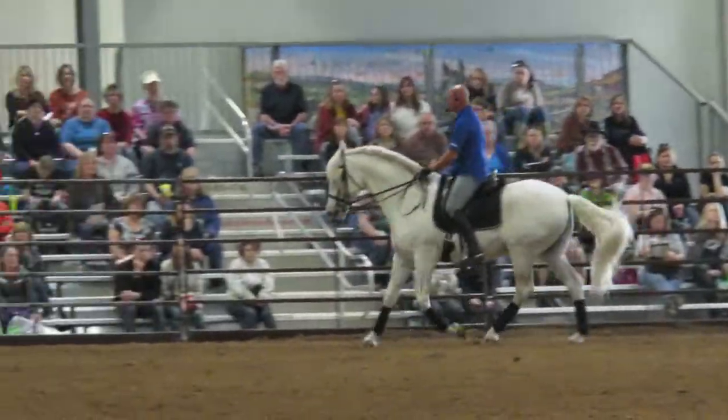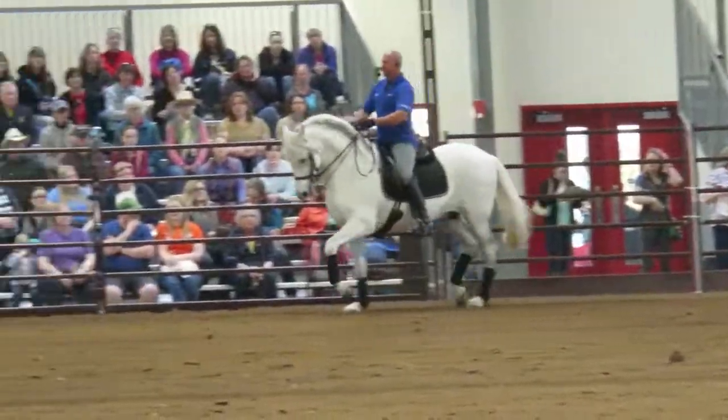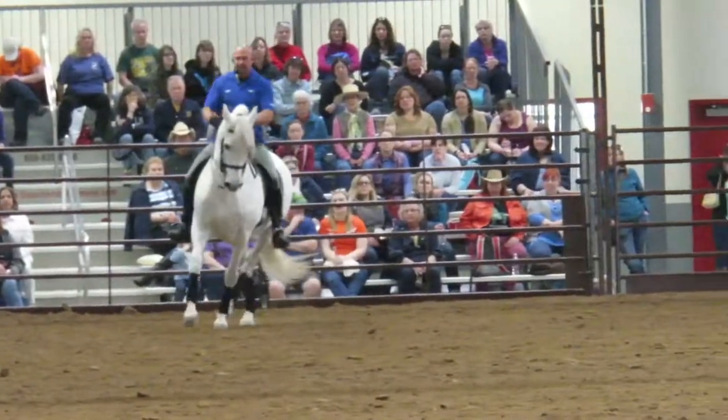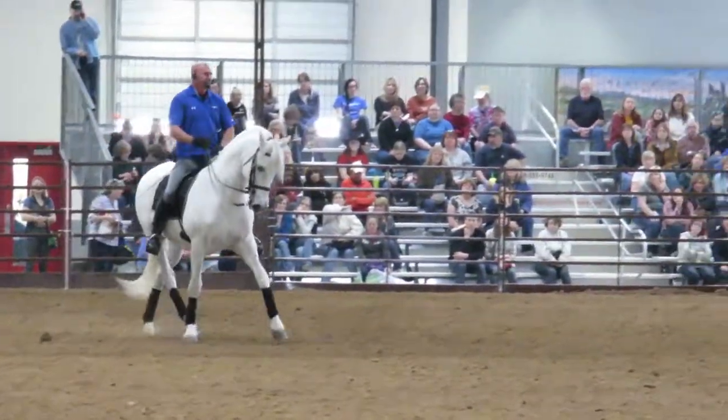Good boy. Laziness. I'm going to start doing a few half passes. And I'm just going to let him go what his normal half pass would be, and everybody can see how it's small and quick.